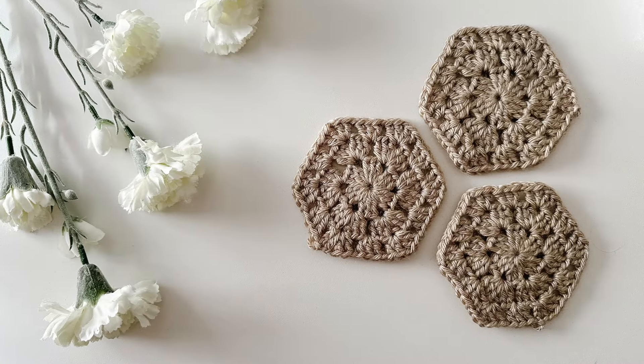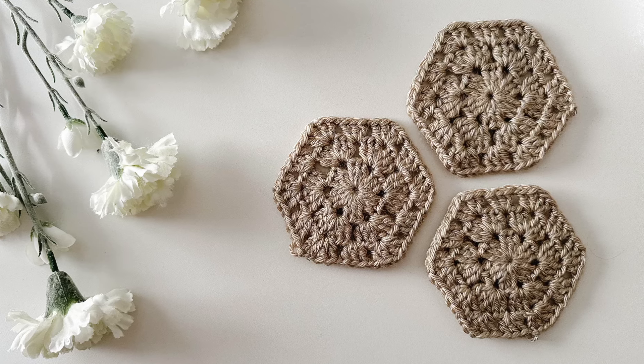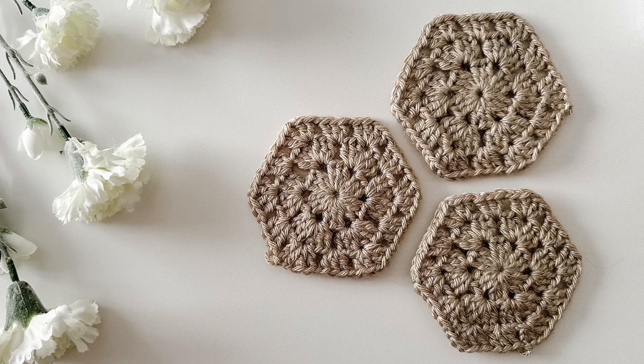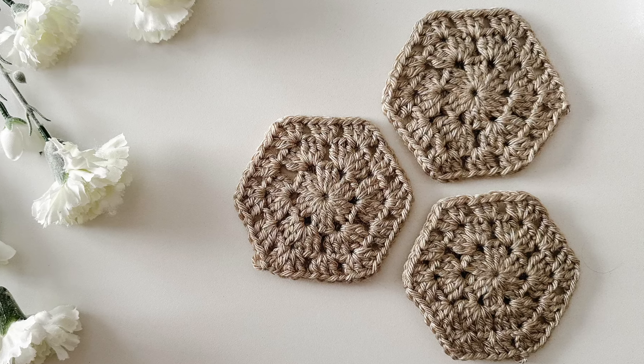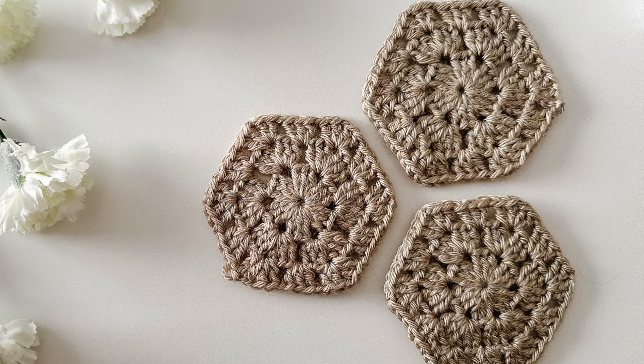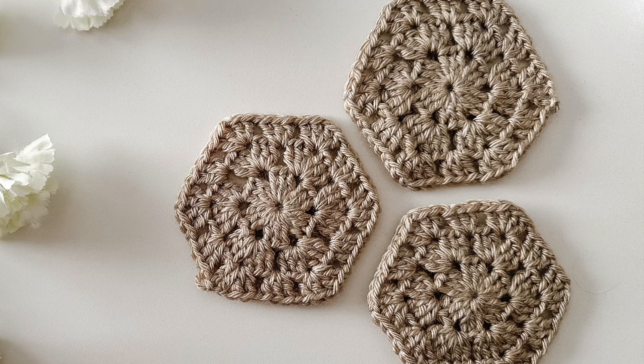Hello and welcome back to my channel. My name is Jess and in today's tutorial we are going to be learning how to make a hexagon granny square. This is super easy, very similar to your classic square granny square with just a little bit of difference and I can't wait to share it with you. So let's gather some supplies and we will jump into it.